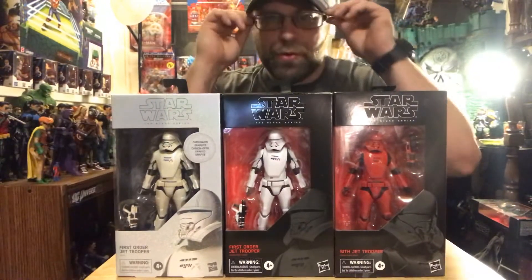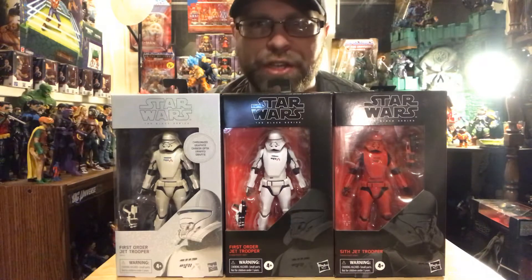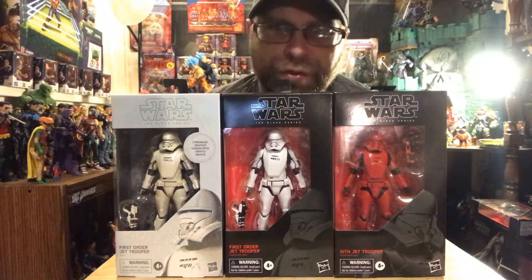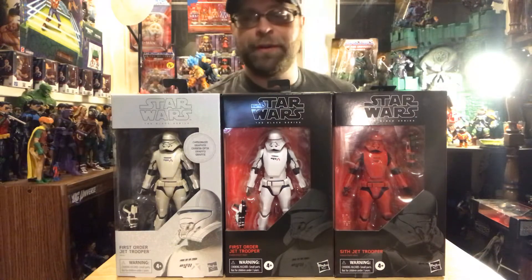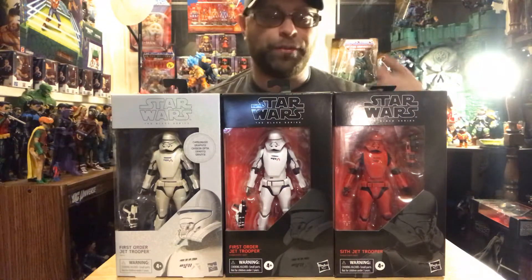Hey, what's up all you action figure lovers out there - Master Marvel's back at it once again bringing you another action figure review. Tonight we're gonna be taking a look at the Star Wars Black Series. We have three different ones here: the Sith jet trooper, First-Order jet trooper, and carbonized First-Order jet trooper.